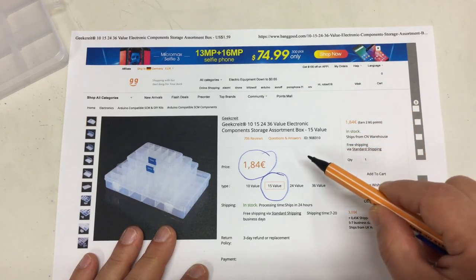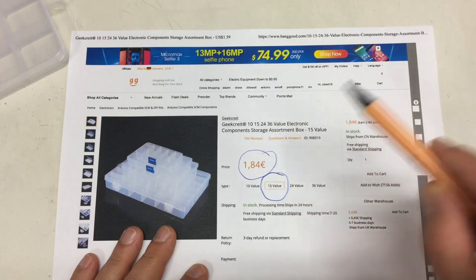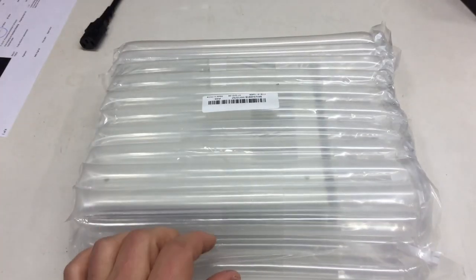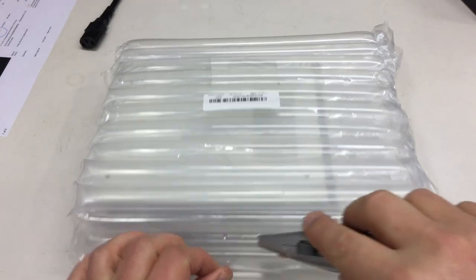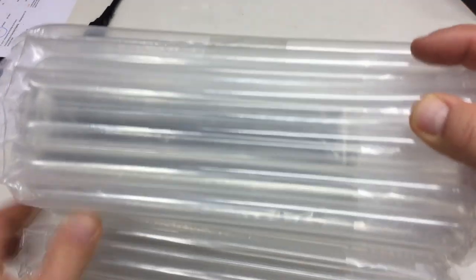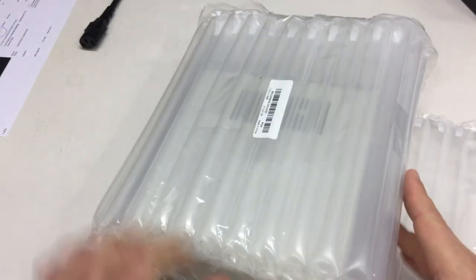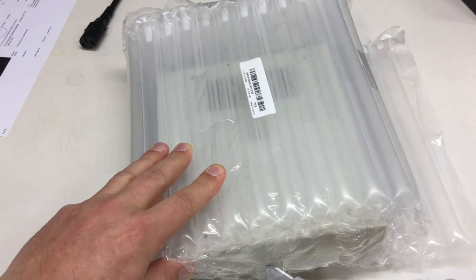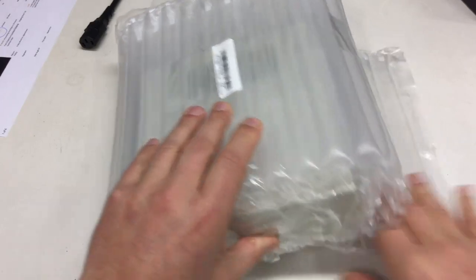Moving on to the last part. This was bought on Black Friday, but it was not a Black Friday offering. Finally we come to the very big and very well-packed package, which is a case.